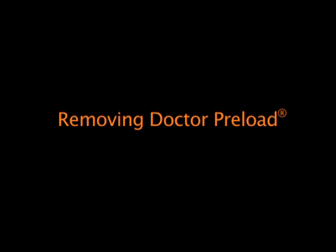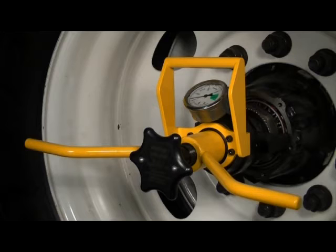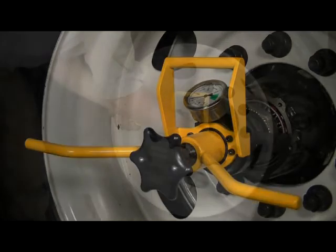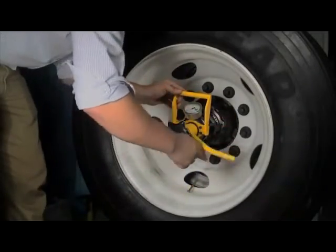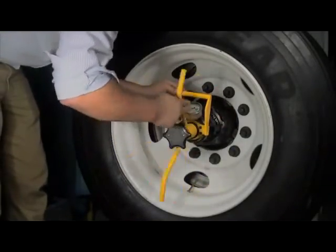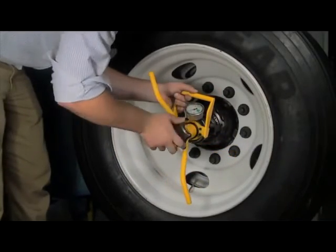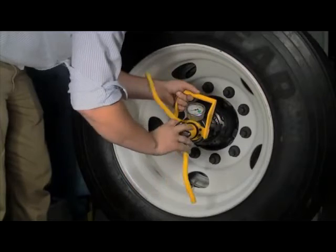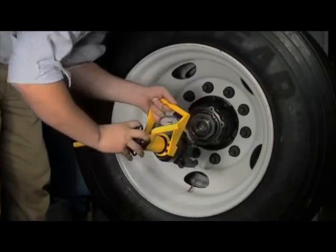Removing Dr. Preload. Once the bearings are set to light preload, the next step is to remove Dr. Preload from the spindle. Rotate the yellow T-handle in a counter-clockwise direction to loosen the handle about six turns. Hold Dr. Preload firmly with one hand. With your free hand, rotate the spindle adapter knob counter-clockwise until the adapter disengages from the spindle. Remove Dr. Preload and set aside.